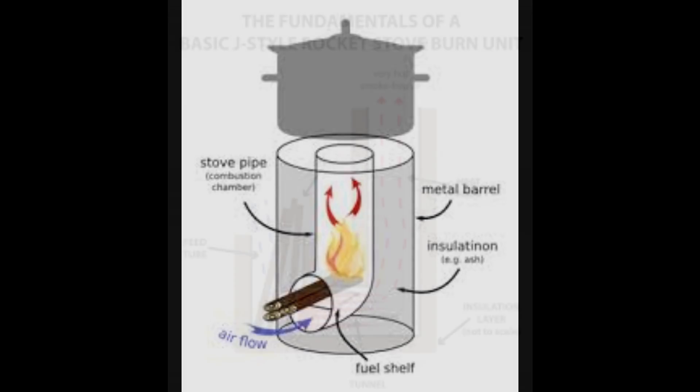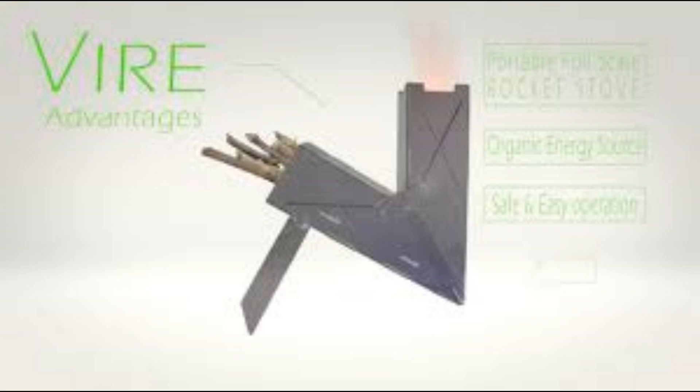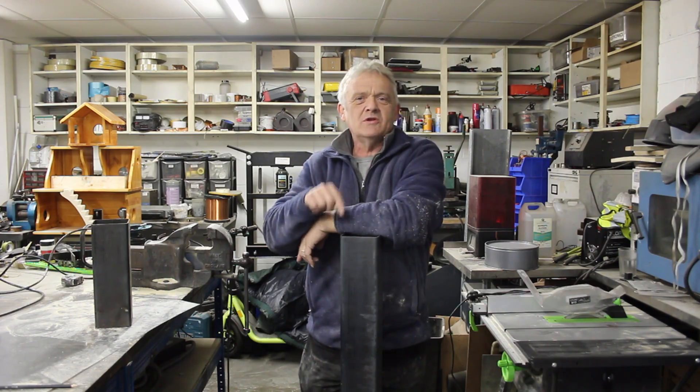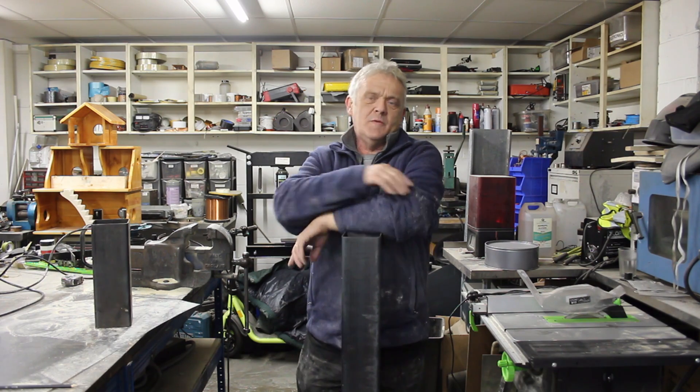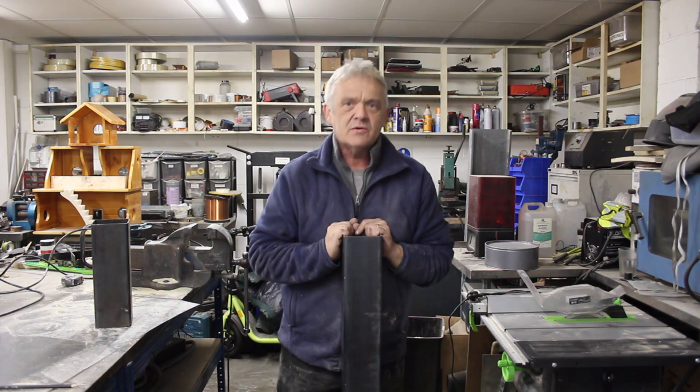Rocket stoves come in a variety of types: you've got the L type, the J type, the K type, the V type. But I was thinking — remember when we drilled holes in the bottom and got a better burn? Do we actually need all of that? Could we create a rocket stove that's just a straight piece of pipe? In that case we'd have an I-type rocket stove. So I've got this bit of 1.2 meter square tube — four inches, 100mm by 100mm — and it's begging to be made into a rocket stove. Let's mark it up and do some chopping.